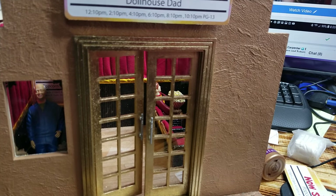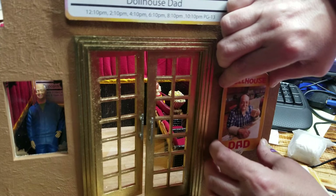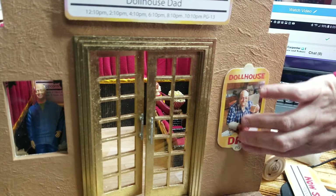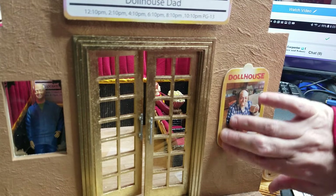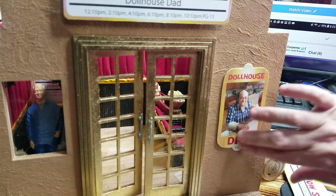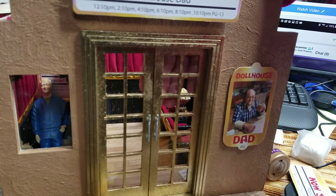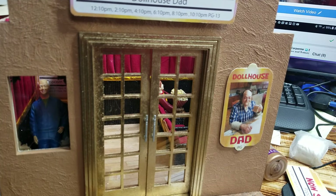I'm putting the glue on there. Right about there should be good. And I put extra hot glue on the back. You can do whatever you want with the movie posters — I left some blank in case you want to do like some real movies like Batman or something like that.